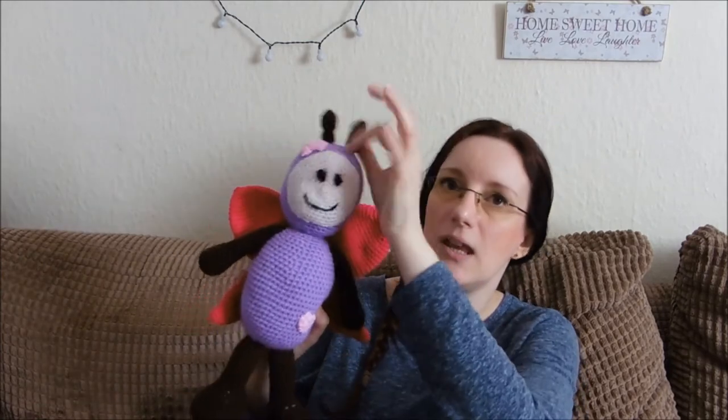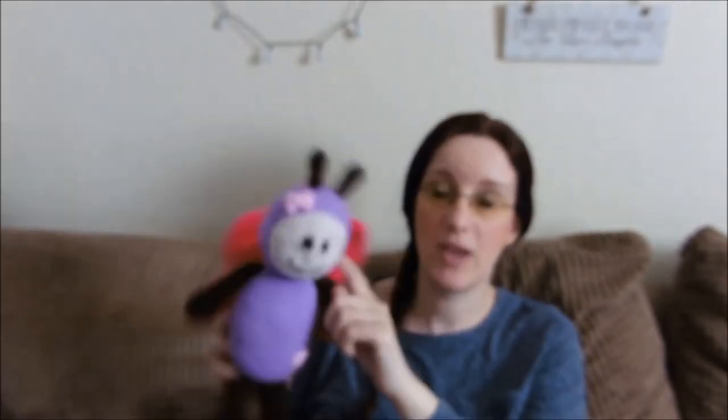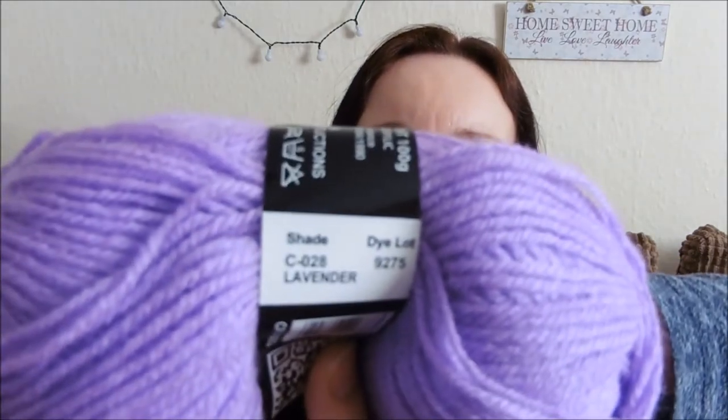For the arms, the legs and the antennas, I used Mariner double knit shade C-040 in chocolate. For the main body and obviously the main part of the head, I used Mariner double knit shade C-028, which is lavender. Again, all these yarns I've shown so far are older codes, so if you're planning to buy some you will need to look up the new codes. They do still do the lavender — I do know that.